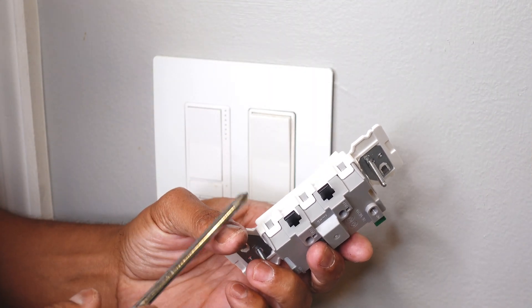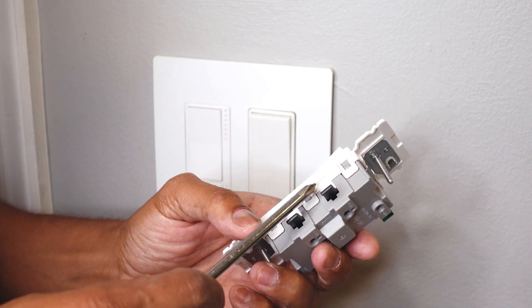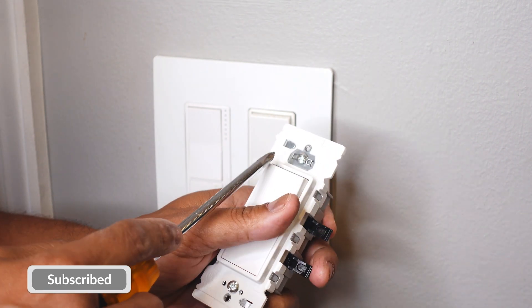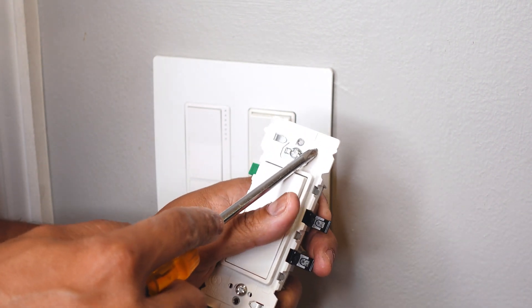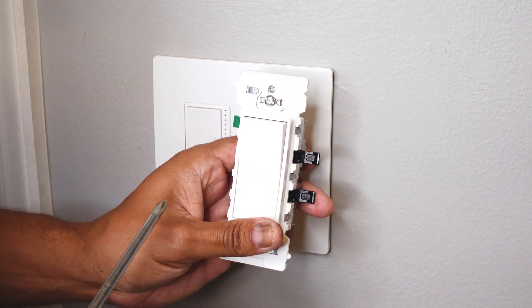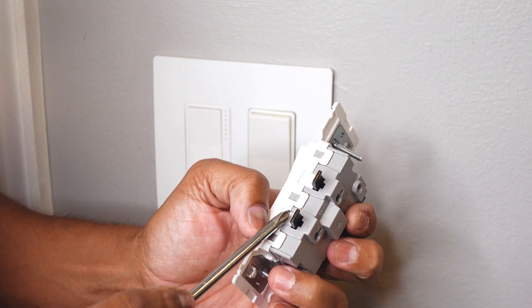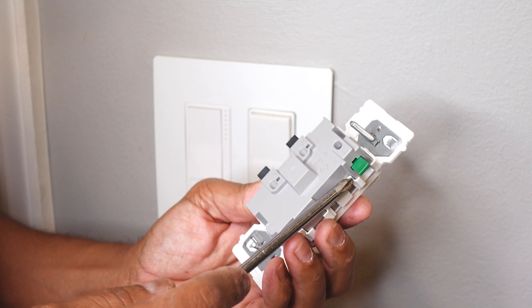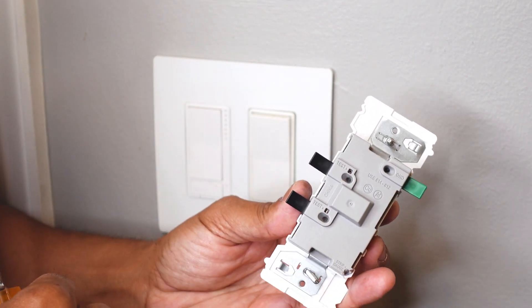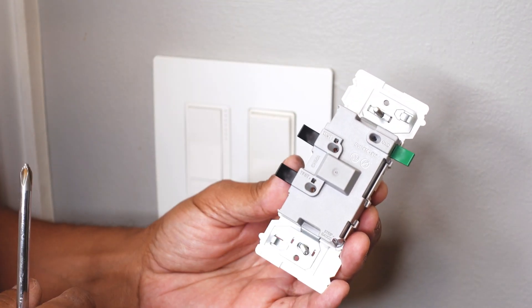The first thing I want to do before I turn the power off is test to find out where the line and the load is for my circuit. On these Decora Edge light switches, the top — if you notice here, this is oriented where the top is — and this is the bottom. So the switch should be installed like this. The top is where your load is going to go, the bottom is where your line is going to go, and the green one is where your ground is going to go. So I like to find out where my line and my load is first. Before we turn the power off, I'm going to show you how to test to find which one is your line and which is your load wire.